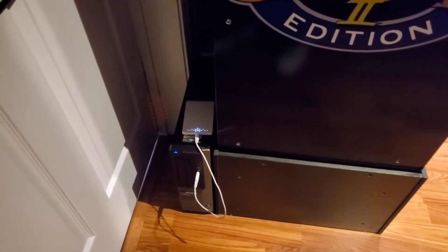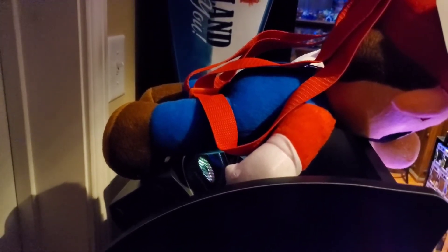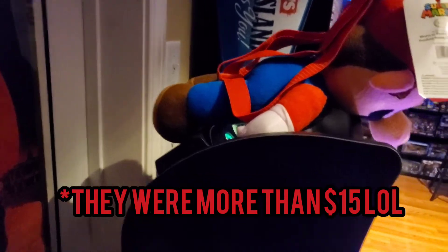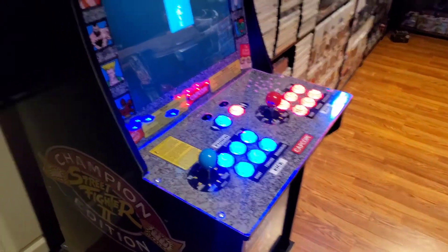That's the external hard drive running all the games. For speakers, I used cheap ones from Amazon and just mounted them to the top of the machine. I could have put them inside but I didn't want to spend a lot of time on this project. They sound good up there, they're kind of out of the way, and they were cheap — literally less than fifteen dollars.